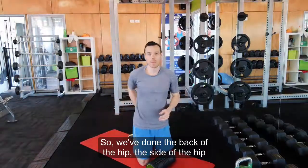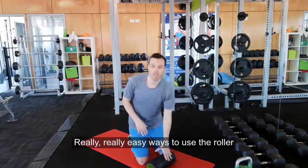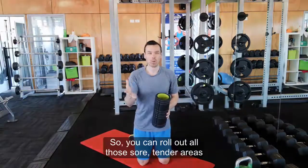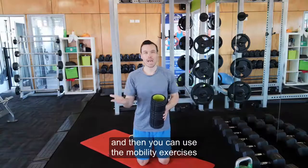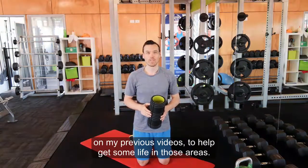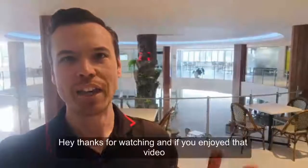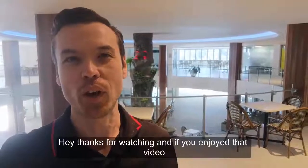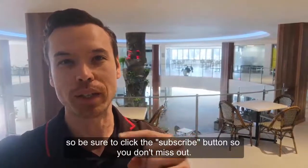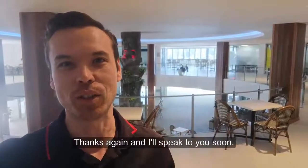So we've done the back of the hip, the side of the hip, and the front of the hip. Really easy ways to use the roller to help get some mobility in that area, so you can roll out all those sore, tender areas. Then you can use the mobility exercises on my previous videos to help get some life in those areas. Thanks for watching, and if you enjoyed that video, I'm always sharing new tips, tricks and hints about health, so be sure to click the subscribe button so you don't miss out. Thanks again, and speak to you soon.